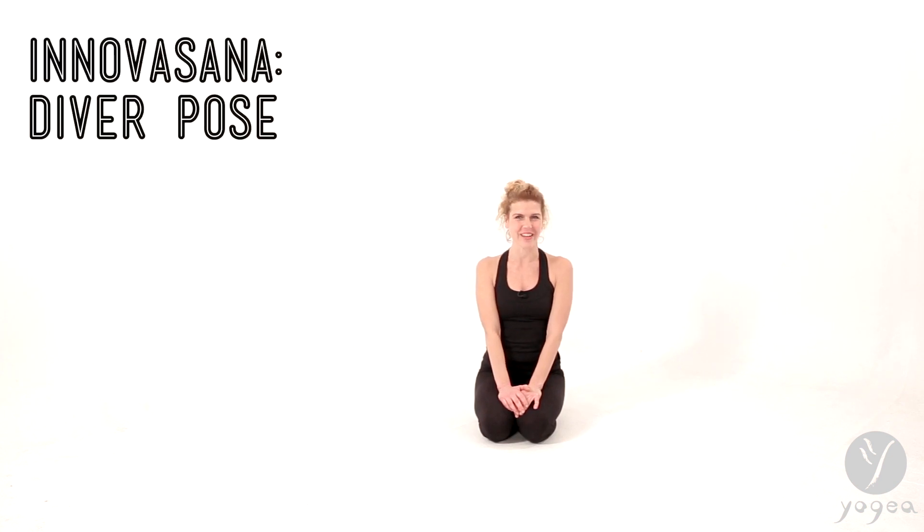Hey, yo, yogis. Welcome to Inovasana Think Tank. This is, of course, Yogaya Yoga, the most innovative channel on YouTube, and I'm Antonia. And we're going to practice diver pose, a new asana.